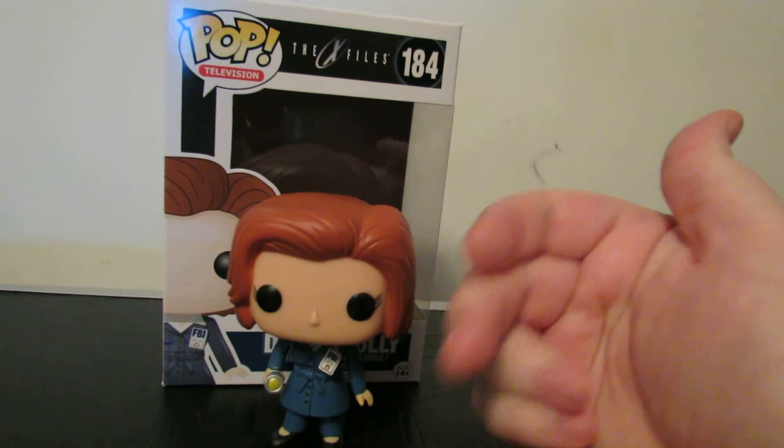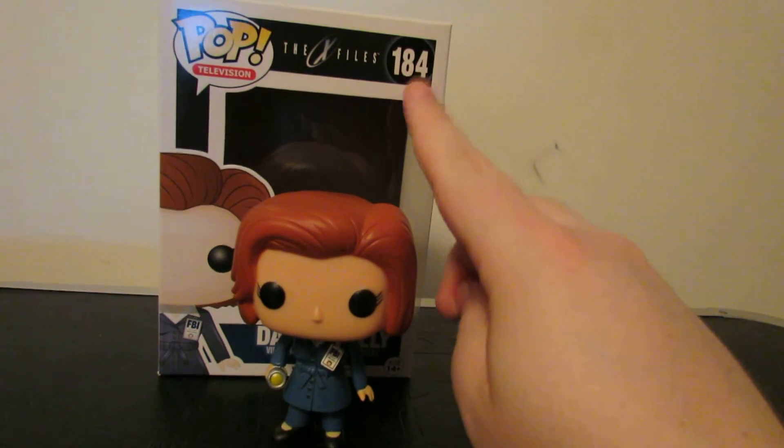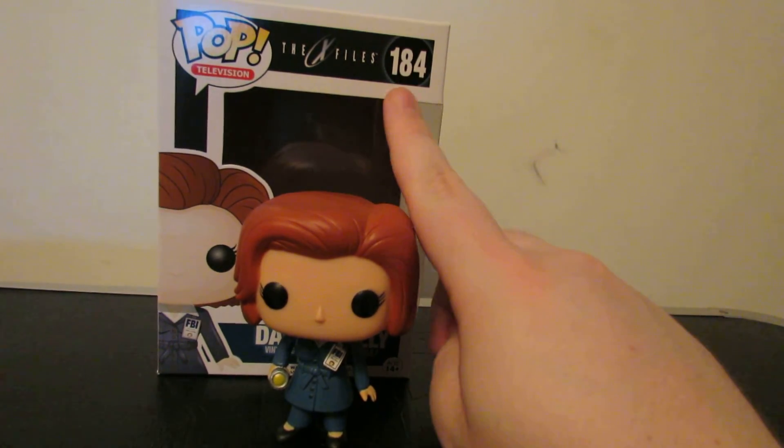Let us know in the comments down below what you think about this pop figure and what you think about the X-Files. I feel like it's good — that's enough. You can pick this up.